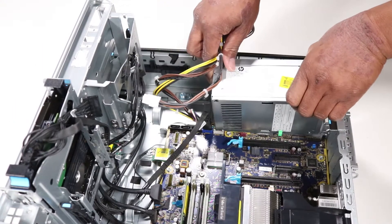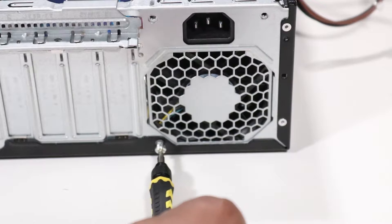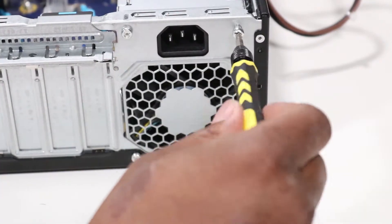Replacement. Lower the power supply into the chassis and slide it into place. Replace the three Torx T15 screws that secure the power supply to the back of the chassis.